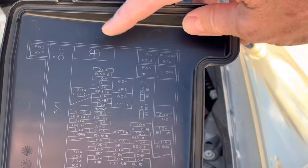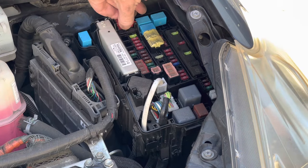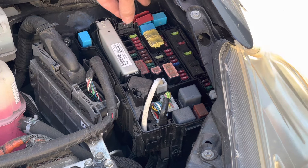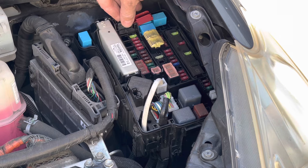A pro tip also: if you need to jumpstart your Prius, you can use this little tab right here. Attach a jumper cable to that and then the other end to ground or the engine block, and you can jump start it.